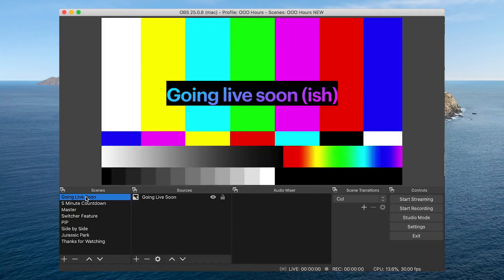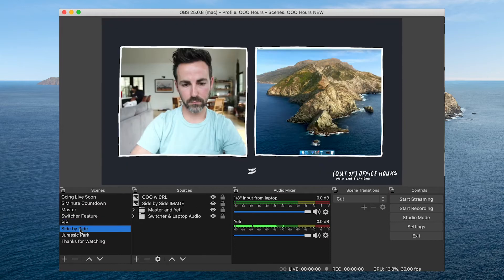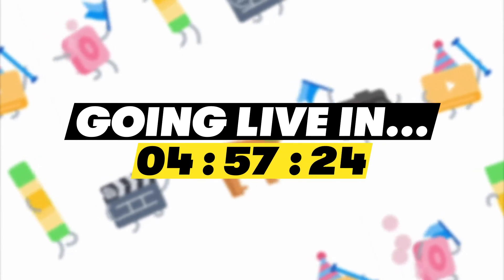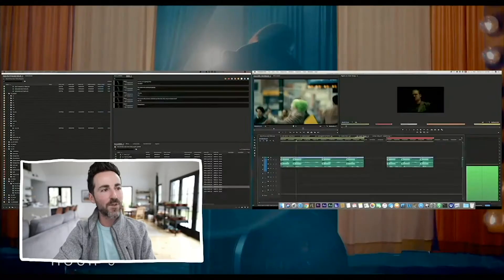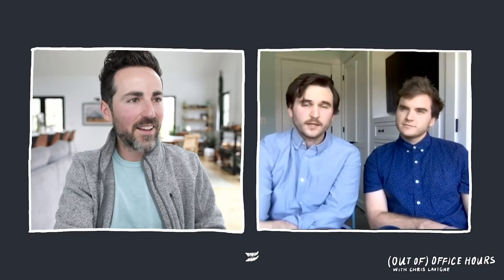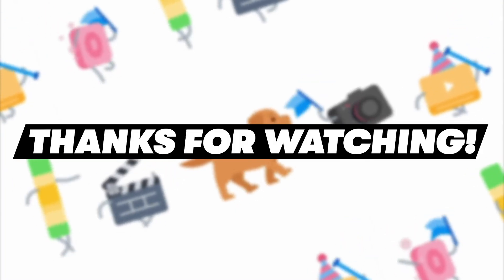Okay, let's talk software. At the heart of this whole live stream rig is OBS. With OBS, I can create different scenes that I can easily switch between during the show. For out-of-office hours, these are the scenes I filter through: first is a graphic that says I'll be going live soonish; five minutes before going live, I start a countdown graphic with some Wistia music; I have my master full-screen webcam shot; a full-screen video feed from the switcher; a switcher feed with show branding; a picture-in-picture layout showing my webcam and switcher feed; a split-screen layout; the Jurassic Park VHS stream; and finally, a thanks-for-watching video loop with music that I can end the broadcast on.